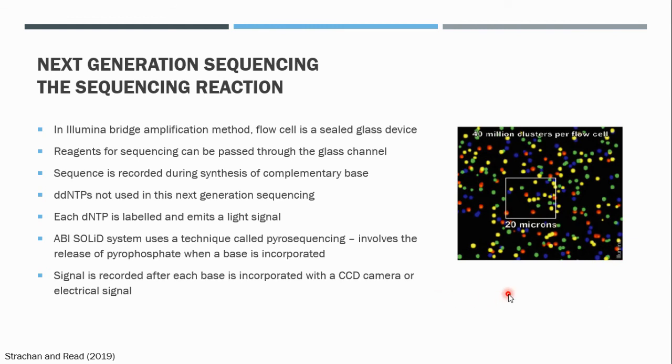So these are the basics of how next generation sequencing works. There are some other materials you may refer to in order to supplement your knowledge after this lecture. Thank you.